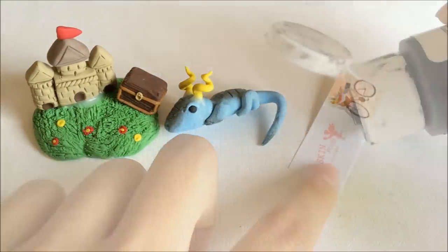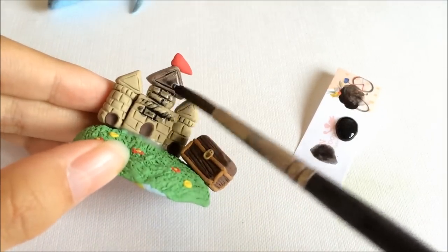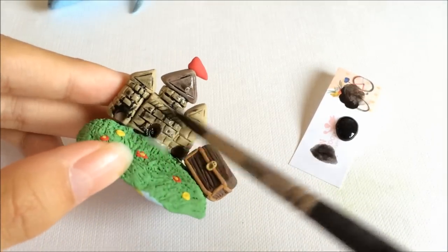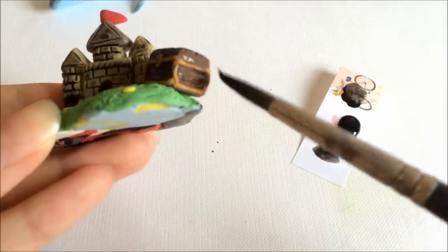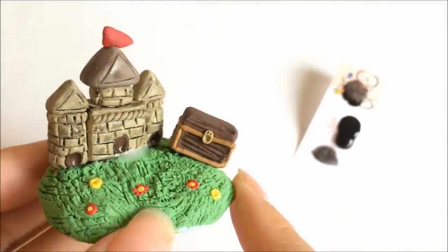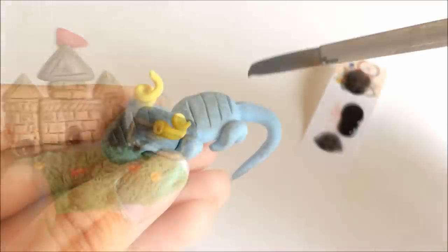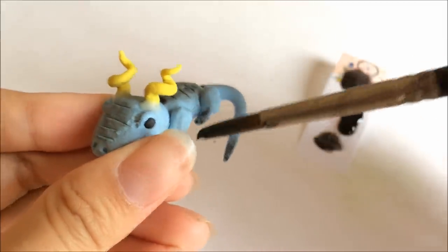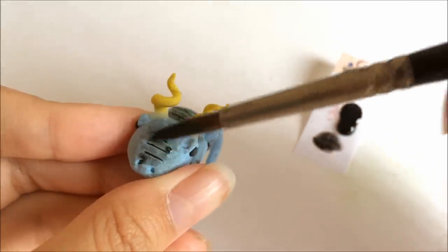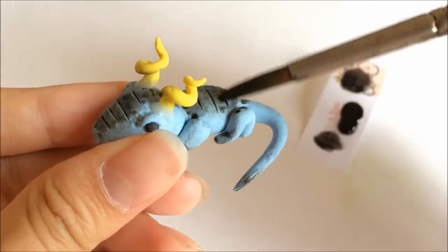This is how they look after baking. I'm mixing some black acrylic paint with a little water and giving the castle a light paint to make it look rusty, dirty, and old rather than clean. After that, just use a tissue and wipe off the excess acrylics. I'm also giving the dragon a finished look with paint, because the chalk pastel didn't give it the look I wanted.